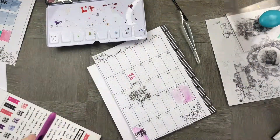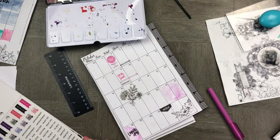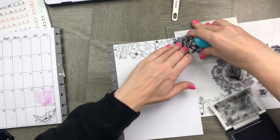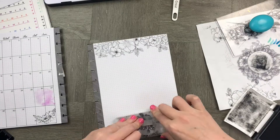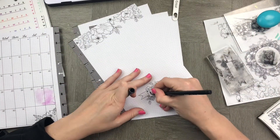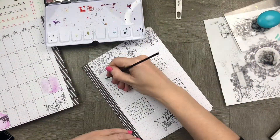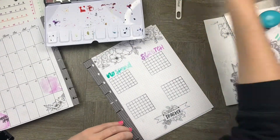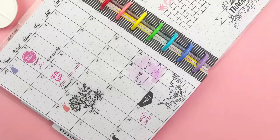Let's finish off our calendar with a couple of the key things happening this month and a couple of embellishments. Right onto our trackers spread — you can see I'm creating a border with the adorable floral stamps, and at the bottom I'm going to put a little banner with 'trackers' inside. This month I am tracking four key things: no spending as always, stretching, the hashtags that I use, and videos.